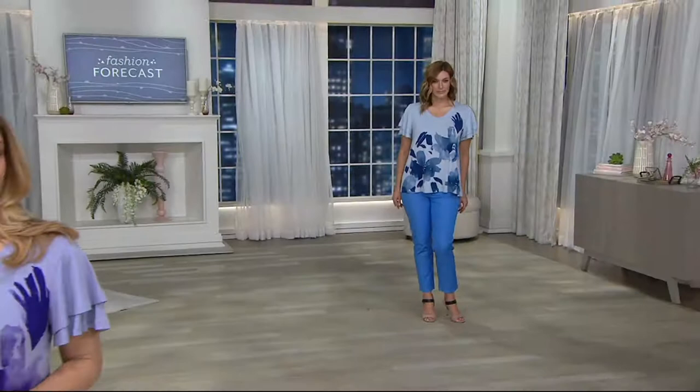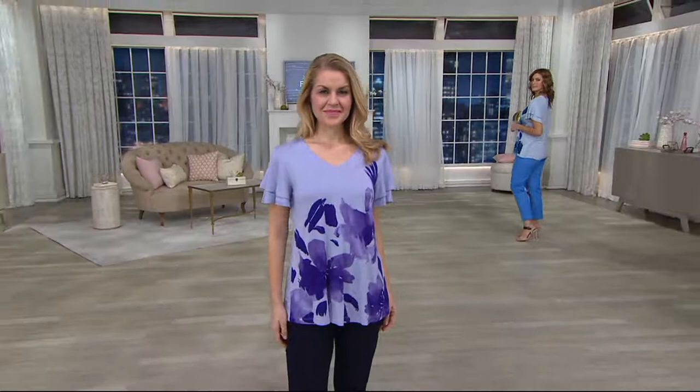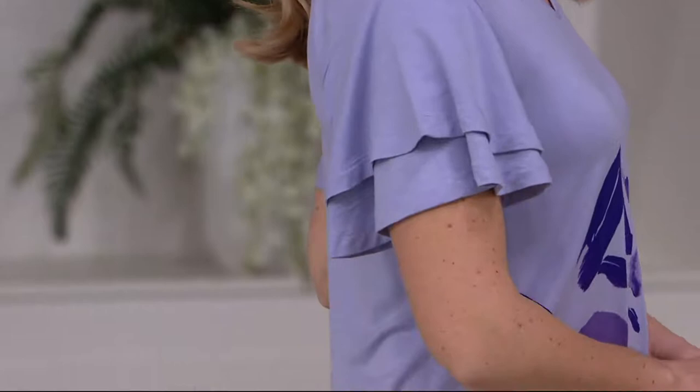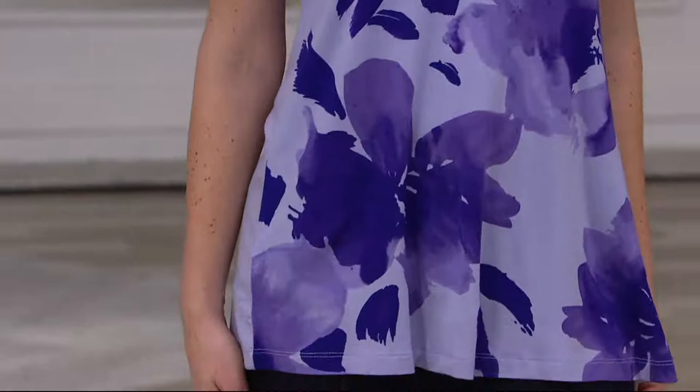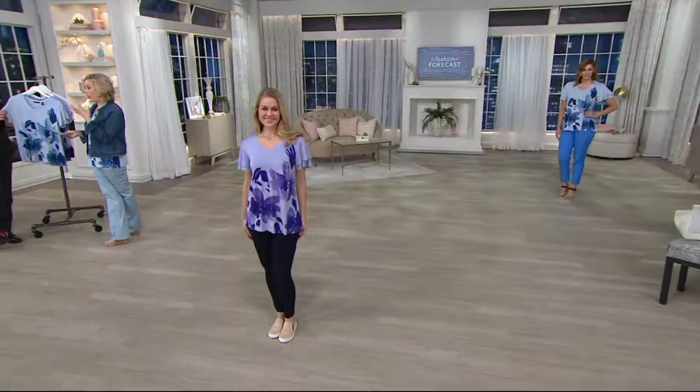There are so many great museums with Halston's clothes, and we can interpret it into something very accessible — this great rayon spandex, Halston's wing top with that beautiful flutter sleeve. 95% rayon and 5% spandex, so it's cool to the touch. It has beautiful movement and it's easy to care for — machine wash, dry flat. I think you'll be thrilled if you wear it alone, as you see on both Bonnie and Rachel.